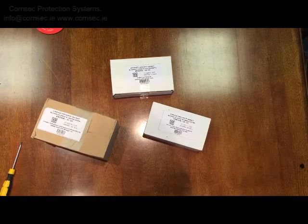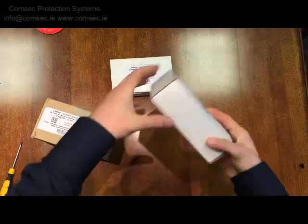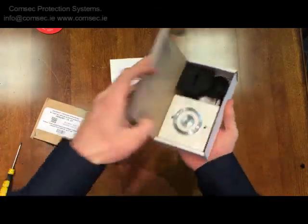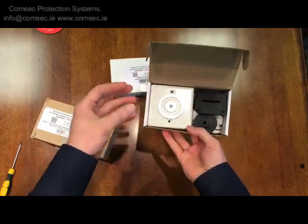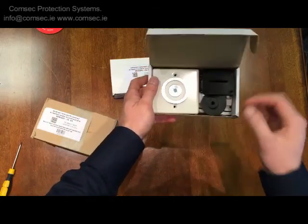We'll take a quick look at the BC 244 electromagnetic door hold open device. We get a lot of questions from people who are trying to comply with fire safety standards by holding open doors along corridors and that type of thing, but they need the door to close in the event of a fire alarm.